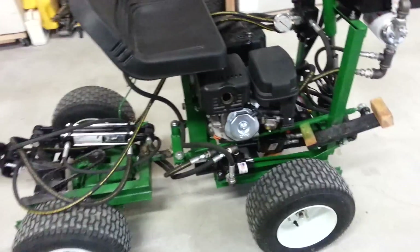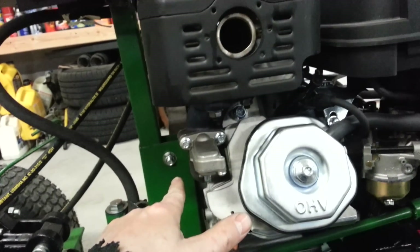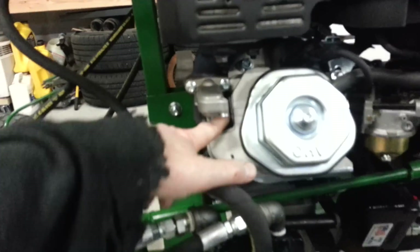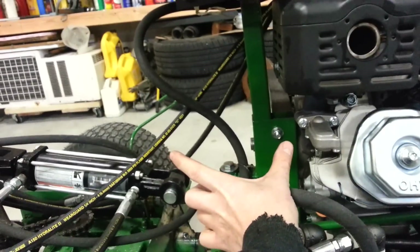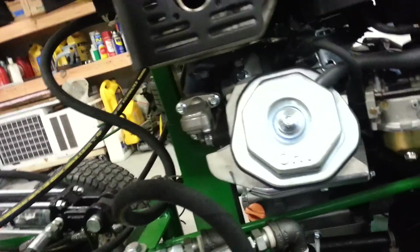This muffler is way too close to the seat. The manifold comes out of the cylinder and does like a 90 degree turn up, so I think I need to either find a flange for that or make something that just comes out and puts the muffler back here somewhere, because it does get mighty toasty up there.